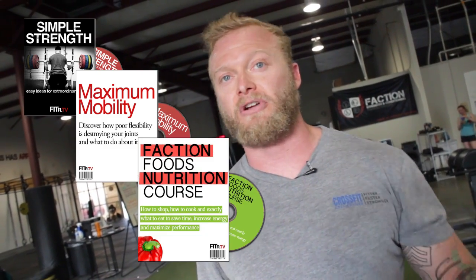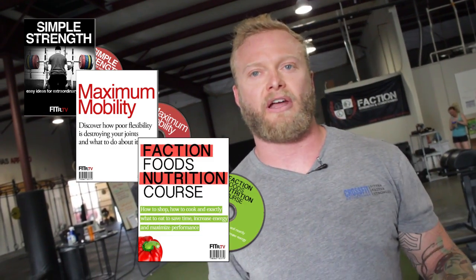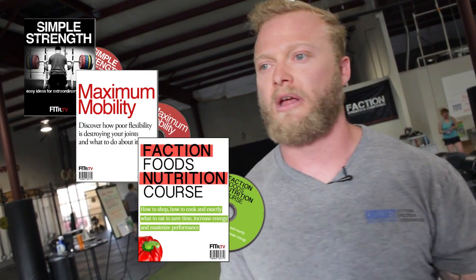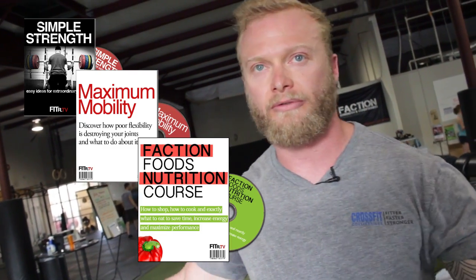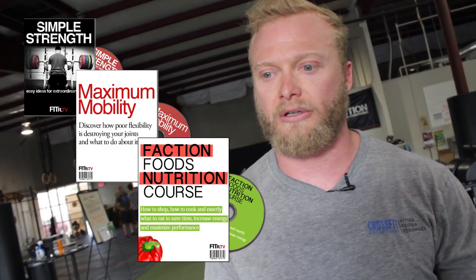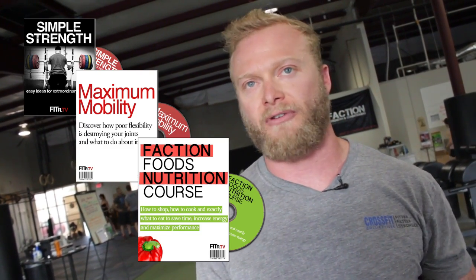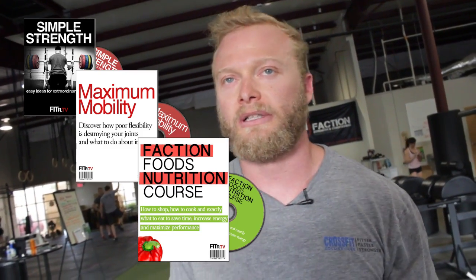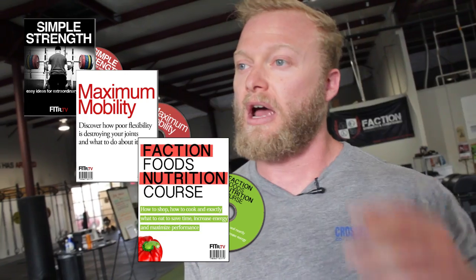The third product you're going to get is the Faction Foods Nutrition Course. That's actually a few different nutrition seminars rolled into one. We did one originally, and then myself and some other friends did some seminars that are getting put in there as well. You're going to get a few different nutrition seminars from a few different authors — it's like eight-plus hours of nutrition. That's a $197 value. The Gold Pack is comprised of those three products.